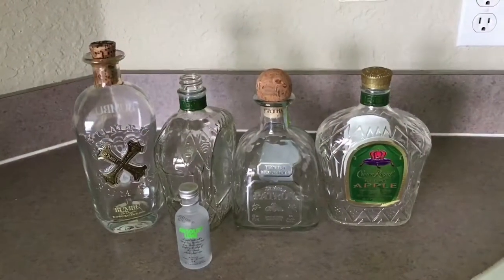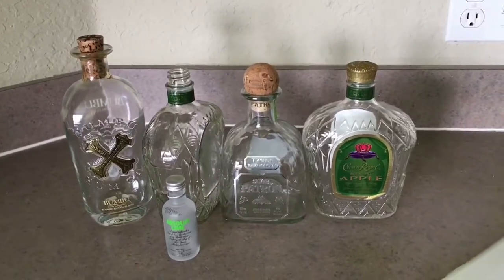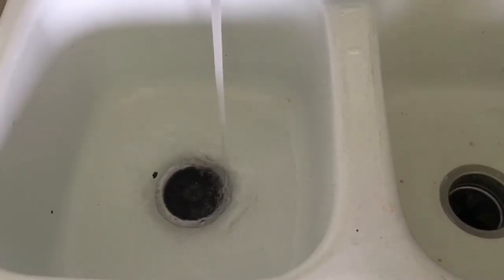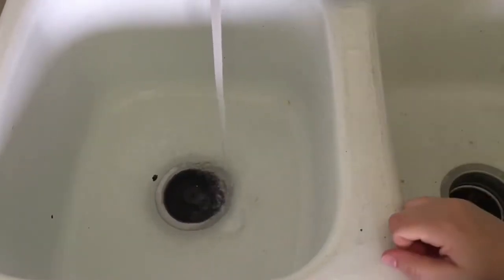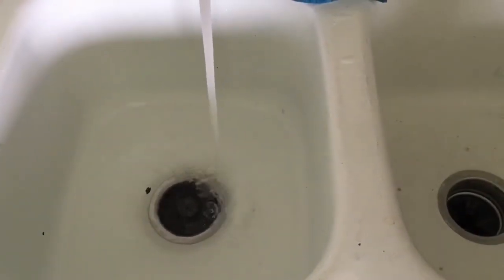Today I'm going to do some DIY projects with some old liquor bottles, let's see where this takes us. I'm going to go ahead and fill the sink up with warm water so we can get the labels off and start with a fresh canvas.